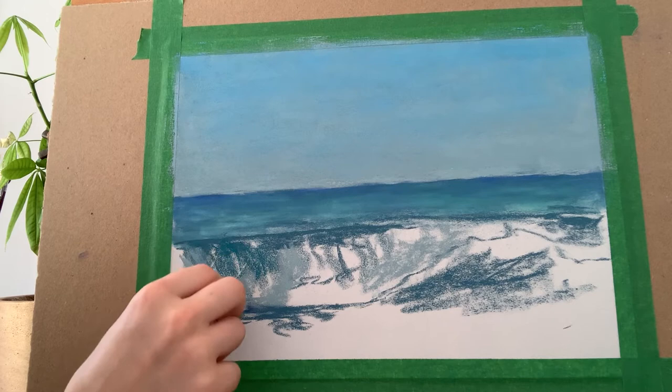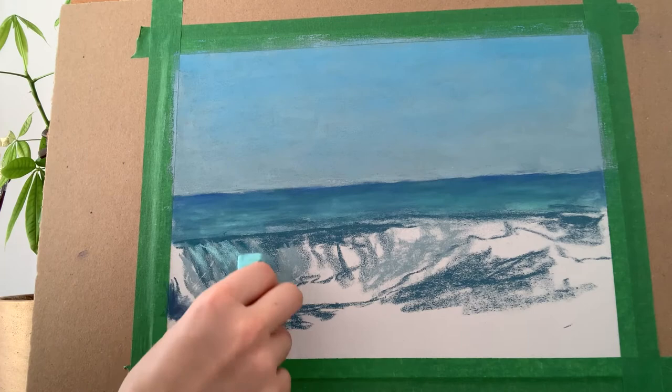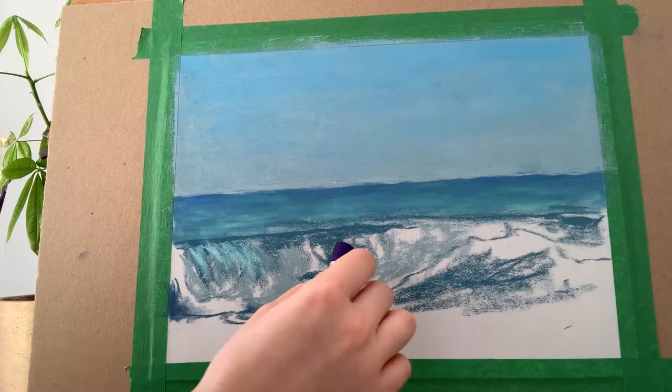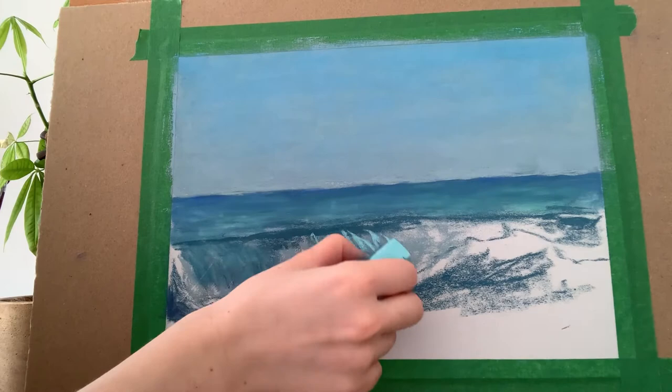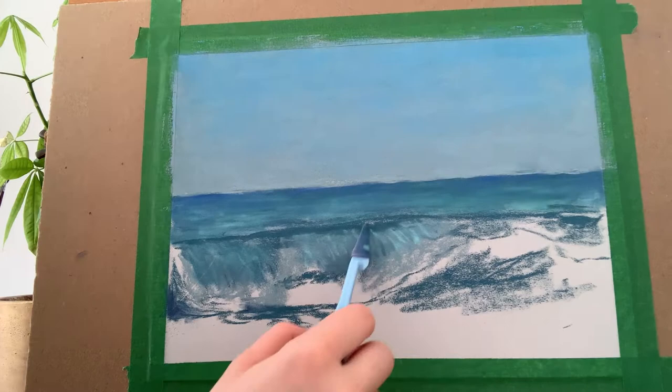I'm also jumping straight into adding some mid-tone highlights on the lip of the wave where it's curling over and the light is shining through. I find it helpful to start adding definition early on as it helps me to envision the finished piece better. I'm blending the lighter turquoise tones into the mid-tones and into the shadows. I'm taking care not to over blend, but I want the base to have a smooth gradation so that the water has a softer appearance when I come to layer the details on top. This is also working to cover up the remaining grey of the paper that is showing through at this stage.